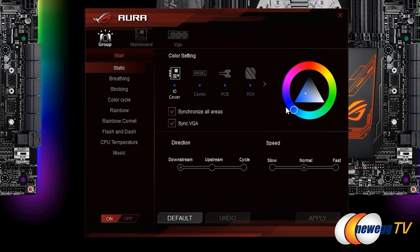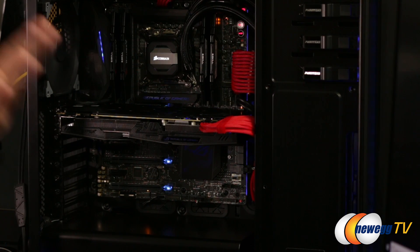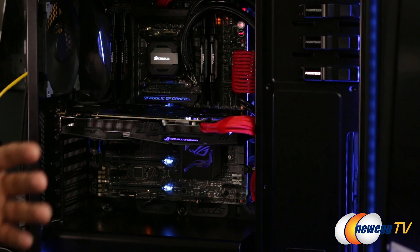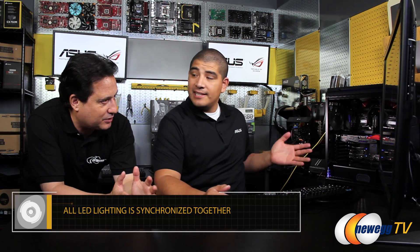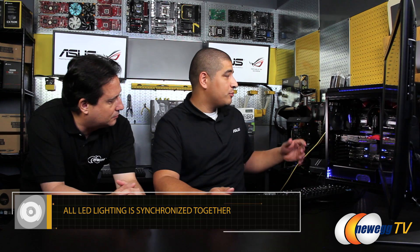In static mode, the color stays constant. But if you want to add a breathing effect — which is very popular among enthusiasts — click apply and the system maintains the same color but slowly fades in and out. Everything is synchronized together, and that's what the sync checkbox was for. That's the big difference from before: even if you had everything linked up previously, you couldn't necessarily have them all synchronized to execute the same effect.